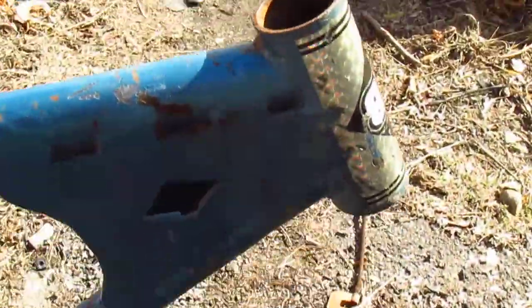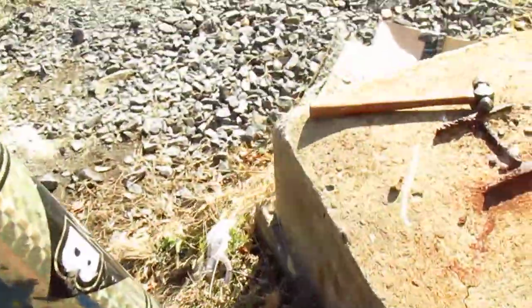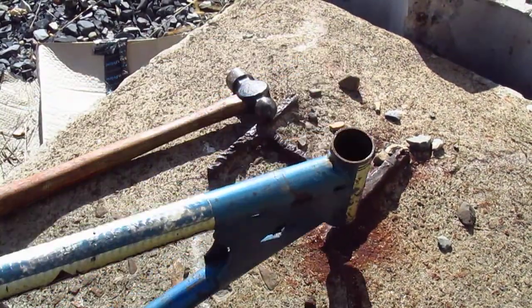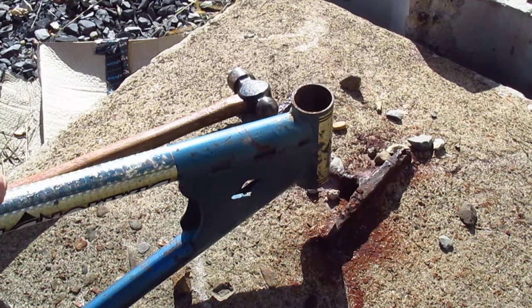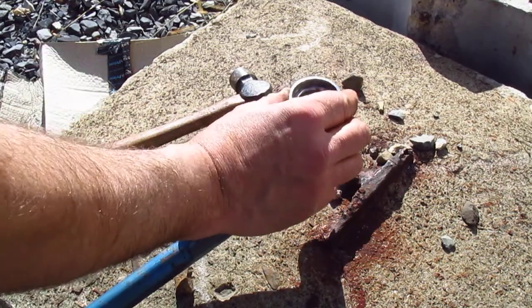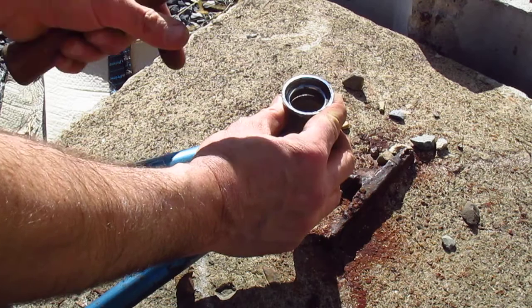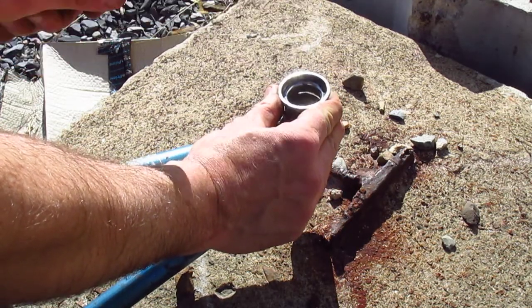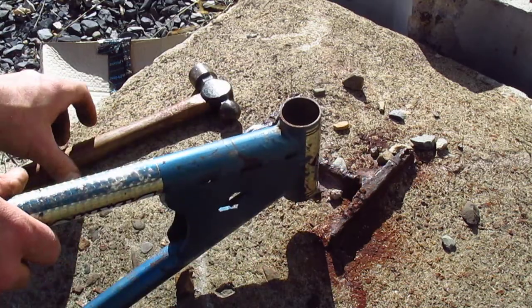Now when I was a kid I would install headset cups with a hammer, and there's a hammer right here, so let me see if that'll work out. Get your frame in place, gonna hold that headset cup right here — one, two, three — and it didn't go in.